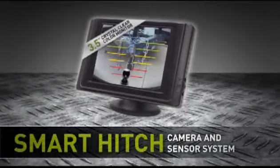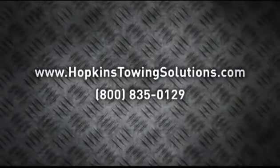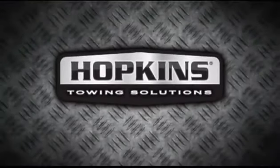The Smart Hitch by Hopkins Towing Solutions. Made for towing, great for everyday use. For more information, visit us at HopkinsTowingSolutions.com or call 800-835-0129.